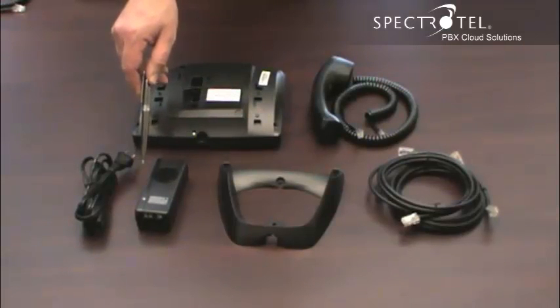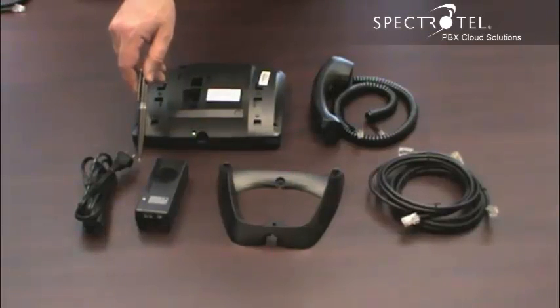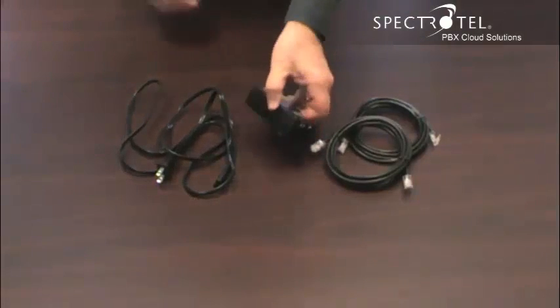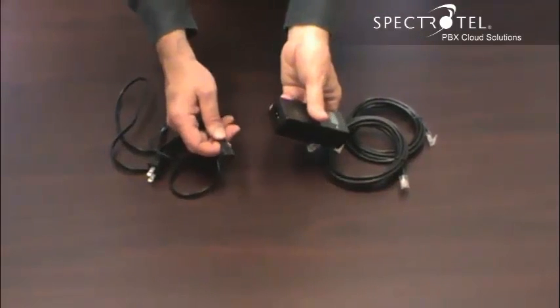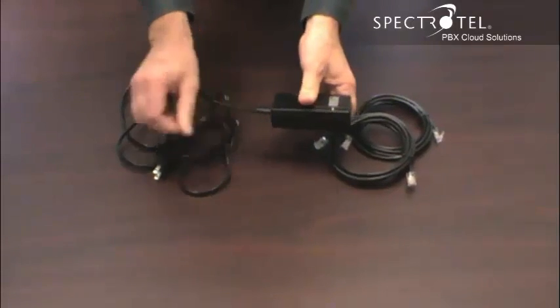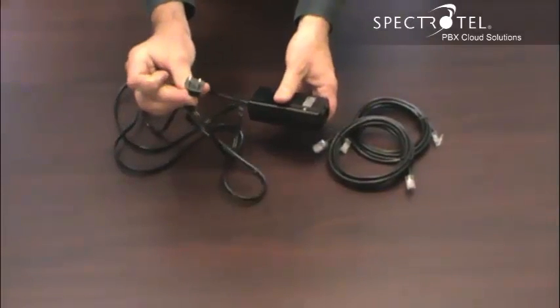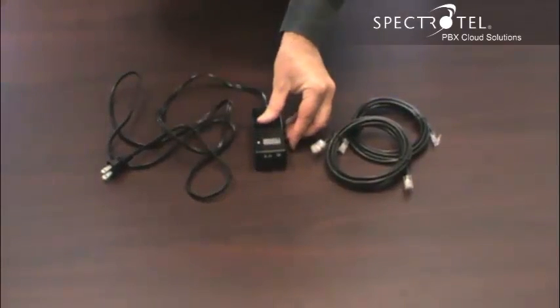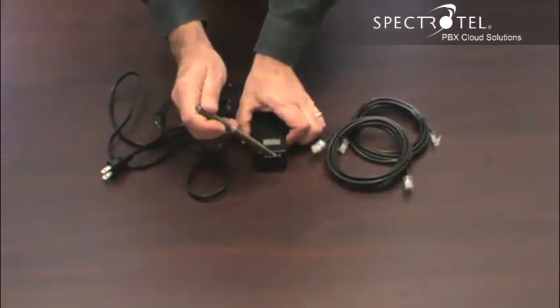If your LAN is power over ethernet, you don't need this. If your LAN is not power over ethernet, we'll include this power adapter to power your phone. Connect the cord to the back of the power adapter here, and then plug this end into the wall.